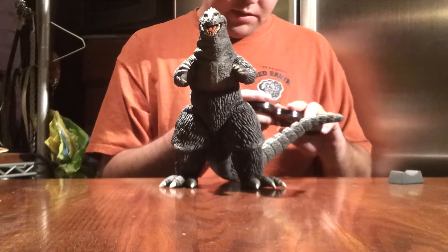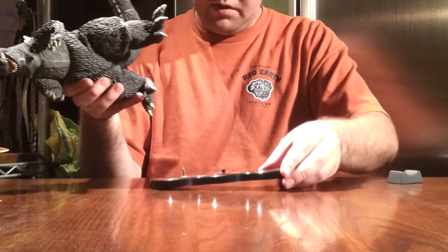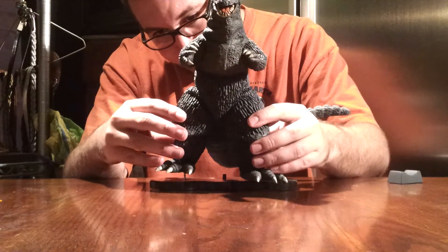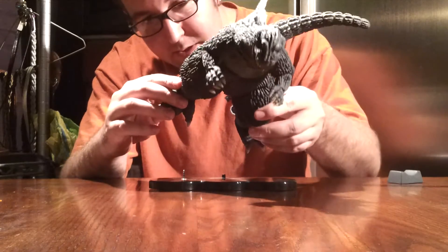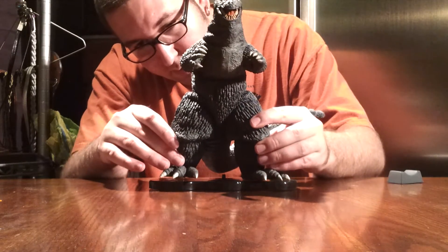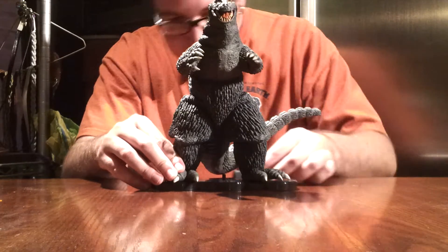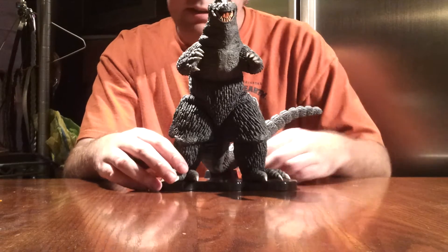And what does this Godzilla have? Well, he has a base like so — nothing too fancy, but this right here plugs right into his foot. I have to give a shout out to Dan Mason in this video, because that's who I got this from. He's a member in the X Plus group, and I bought this from him. I was not disappointed — thank you again, Dan.